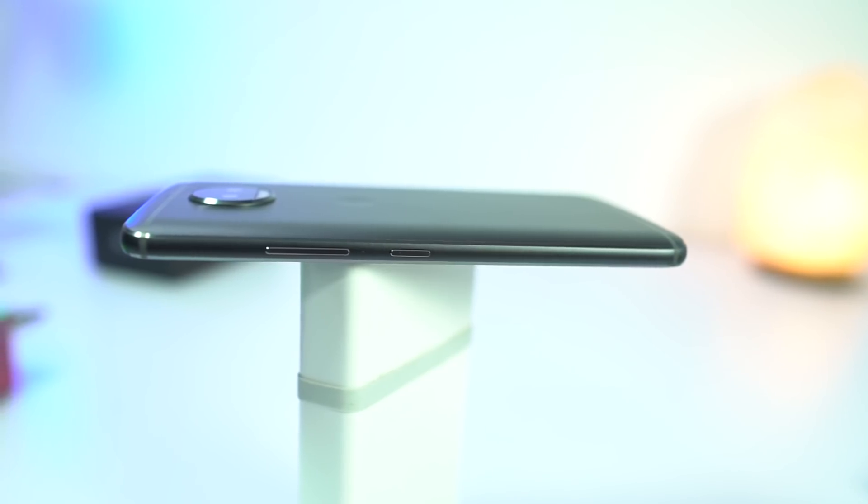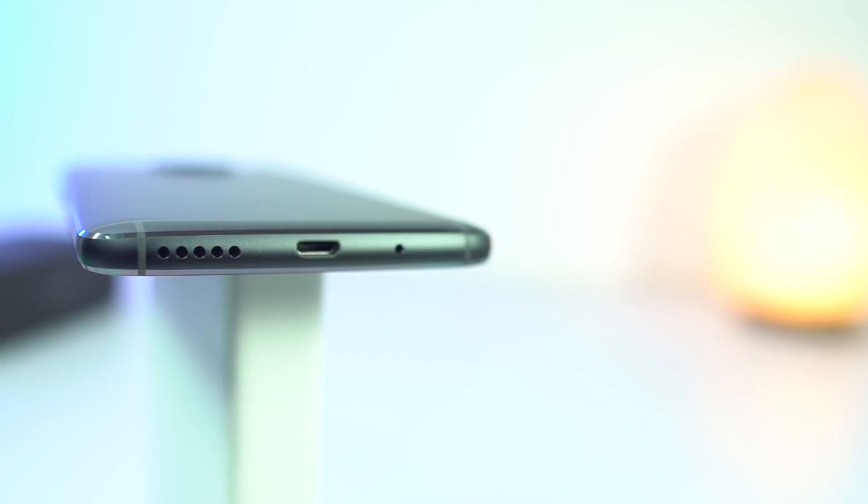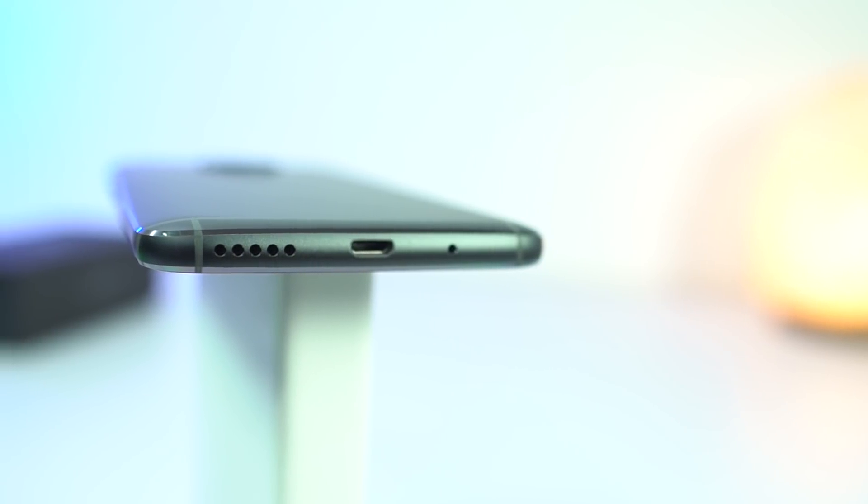At the top, we have the audio jack. At the bottom, we have a mic, micro USB charging port, and a speaker.